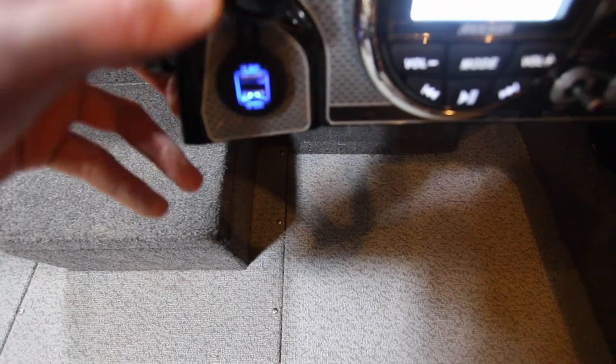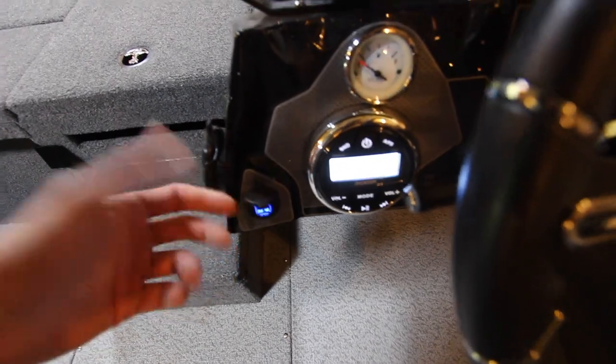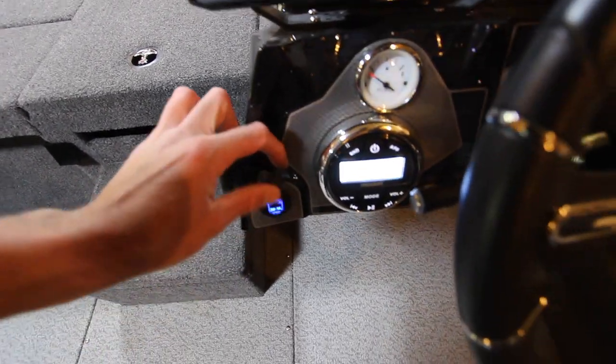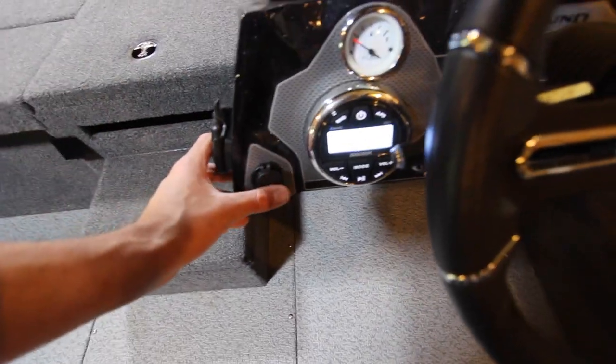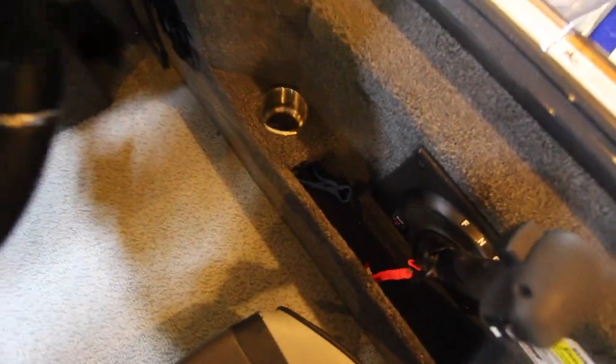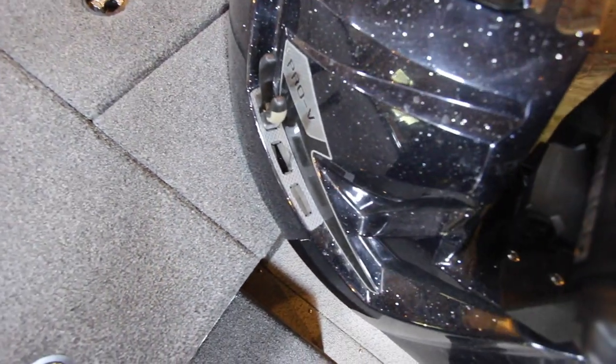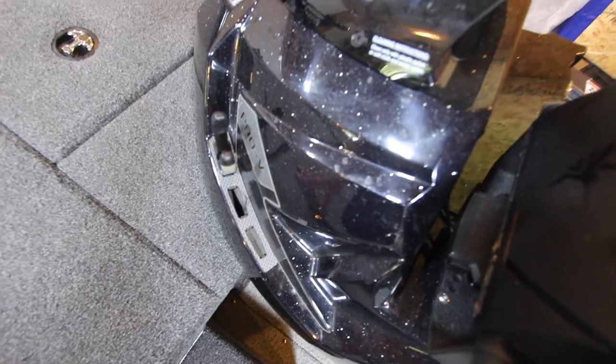They've got the content creator in mind — there's a twin USB outlet, which works great for charging your phone or hooking up a GoPro. They kept the 12-volt cigarette-style outlet as well, so you can still access that if you need it. There's also a nice little tool holder — just a minor change, but it makes your life a lot easier.